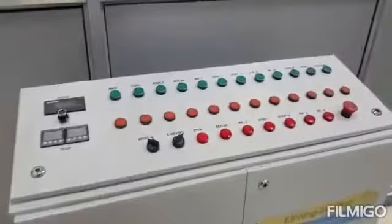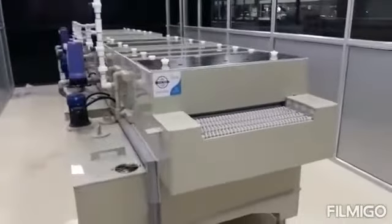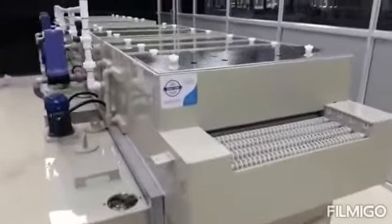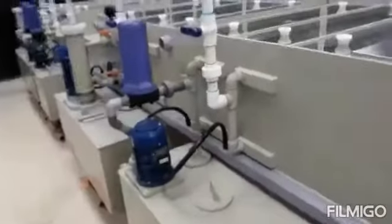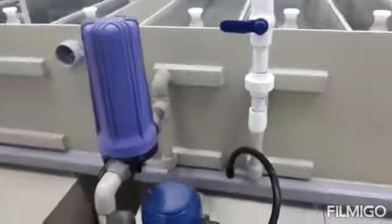All the controls are here — you can set temperature, speed, and everything. This line capacity is around 5000 square meters, connected with imported world-class manufacturing pumps having a filtering unit for each section.